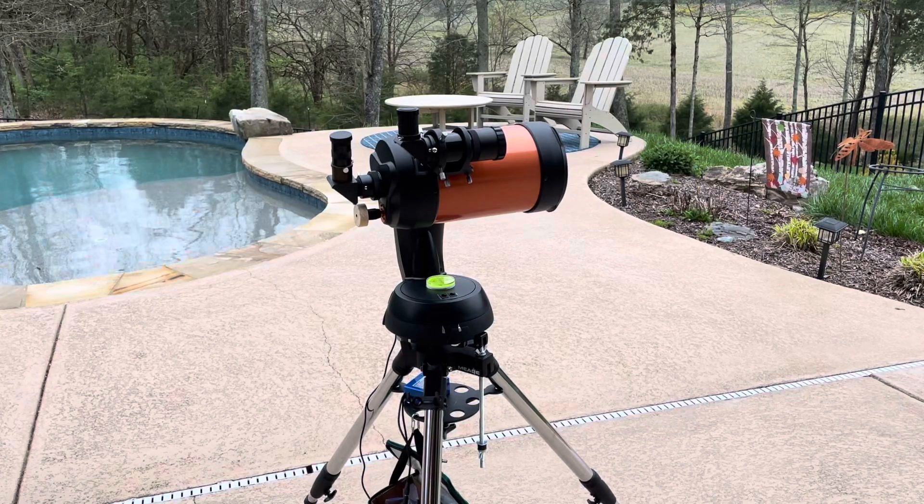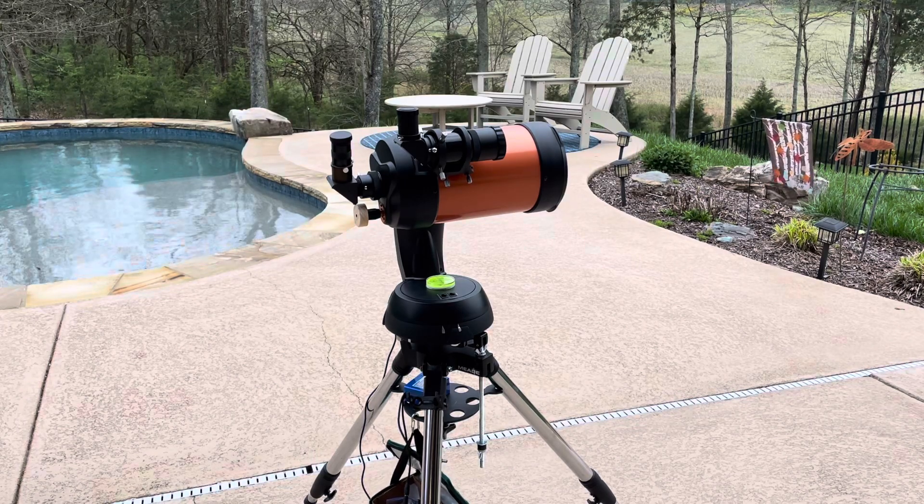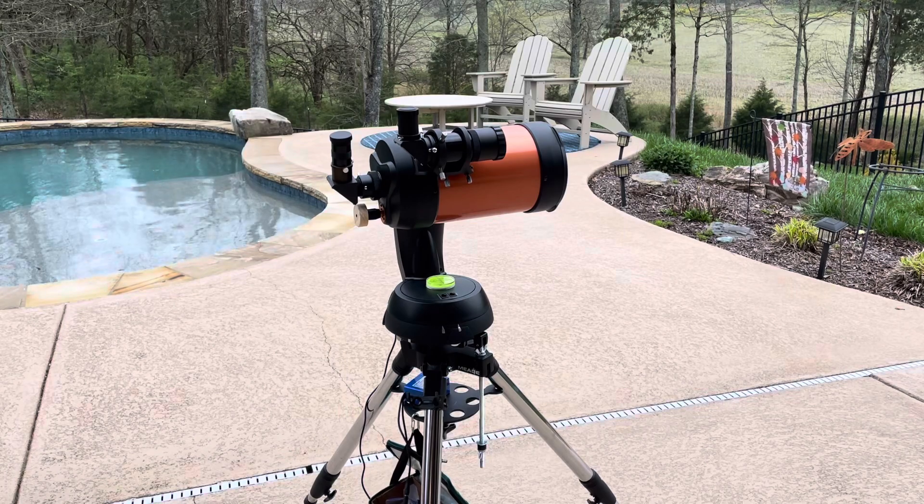In this video, I'm going to demonstrate how to use a two-star manual alignment for setting up your Celestron Nexstar telescope. I'm using my Celestron Nexstar 6SE for this example.